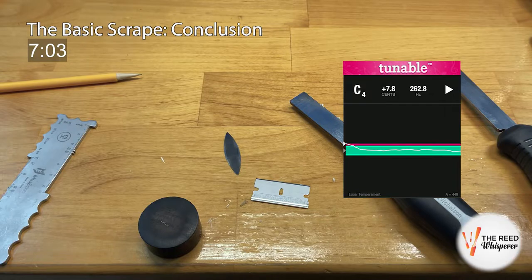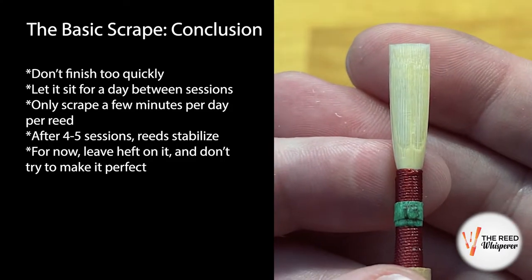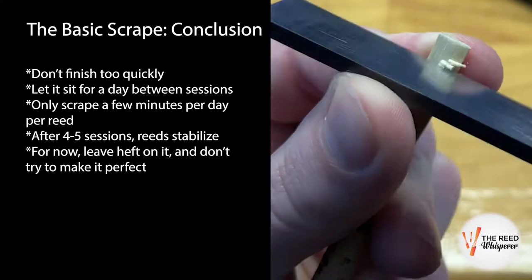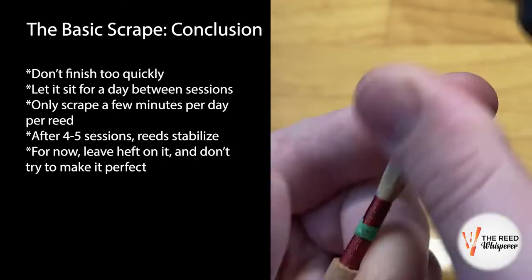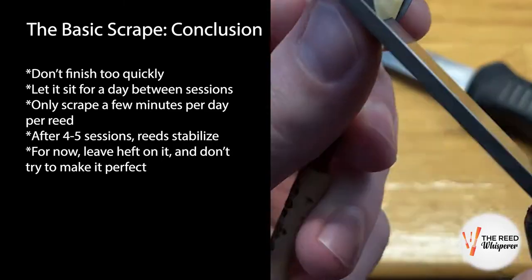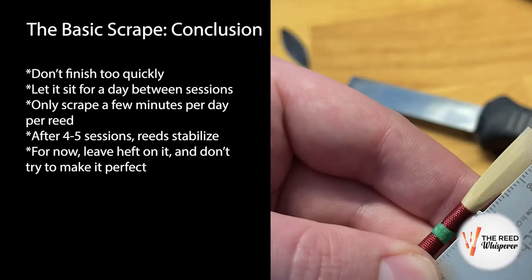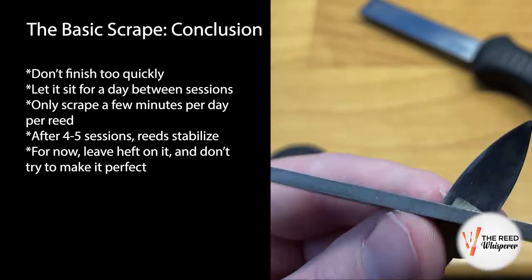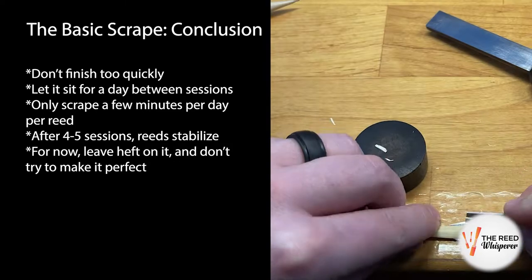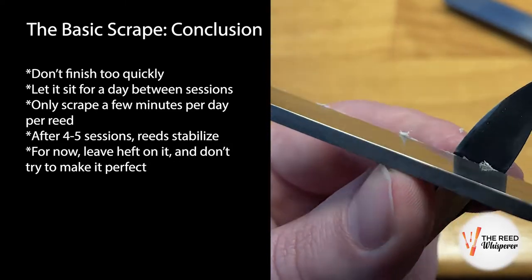At this point, I set the reed aside to continue refining over the next few days — only a couple minutes of scraping and playing per day. Since cane changes so much on a daily basis, it's unwise to finish it quickly. After a few days of soaking, playing, and tweaking, reeds tend to stabilize into something more consistently playable. For now, a reed that plays, looks decent, and has heft to use as wiggle room for the rest of the process is completely fine.